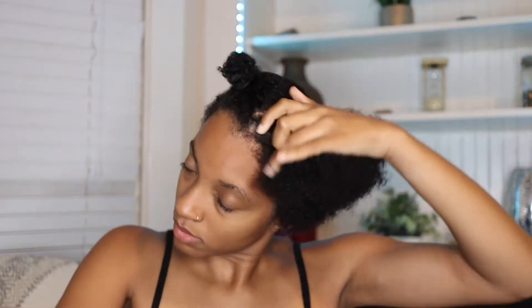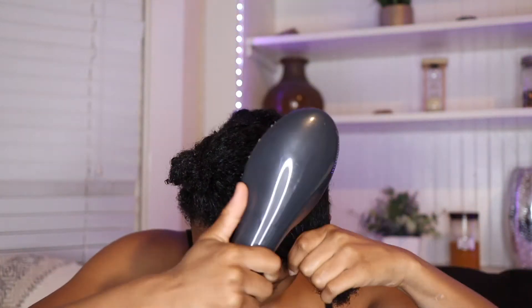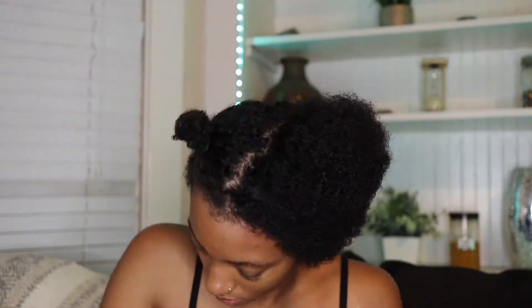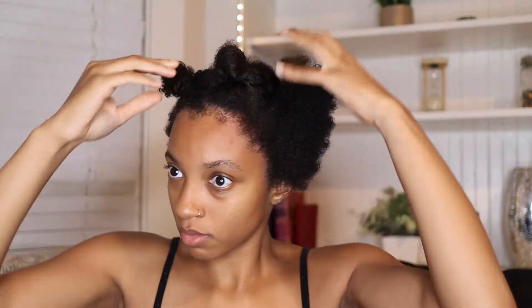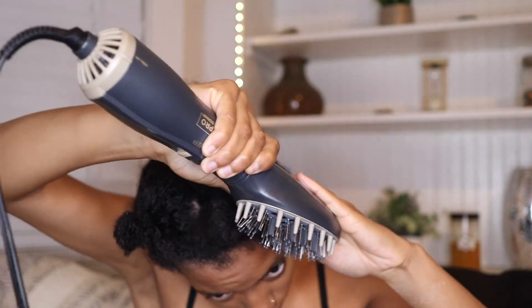Go ahead and take your wide tooth comb to distribute the products. Then I'm going in with the hot air paddle brush on the low setting, just working through the hair. I love being able to use just one hand rather than a brush in one hand and a blow dryer in the other — it makes it a lot easier. I'll separate that section into two and go into the smaller section on the high setting. Technically I separate my hair into eight sections to get it really smooth.